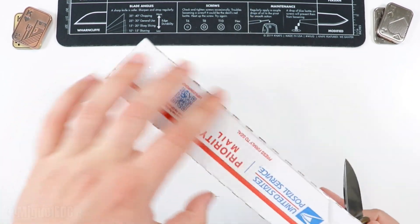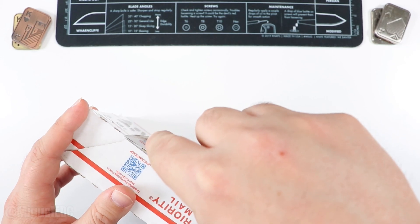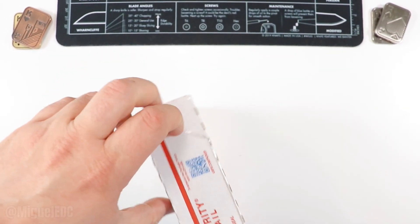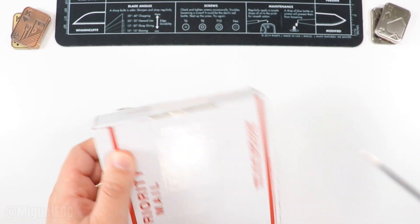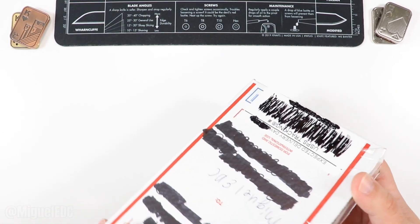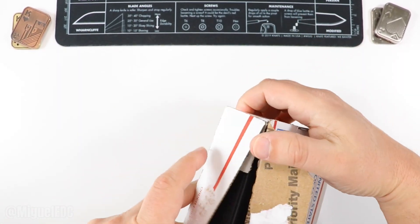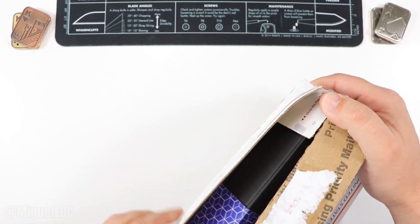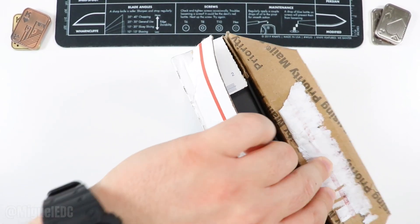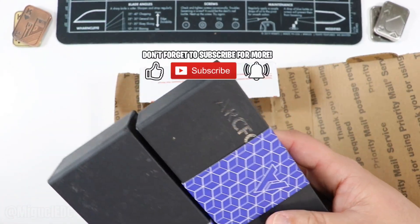Without further ado, let's go ahead and open this one. Let me make a quick cut here — there we go, another quick cut, boom, and then one more cut right here. All right, let's see — a few more cuts and I think we should be good to go. Package opening 101! All right, let's see what we have in here — is it one knife, more than one knife? We're totally not trying to destroy this box, trying to help Mother Nature by recycling. We have not one but two knives to check out in this video!